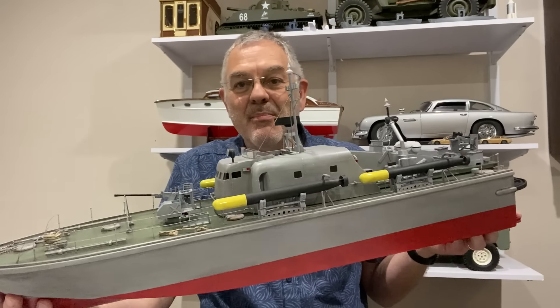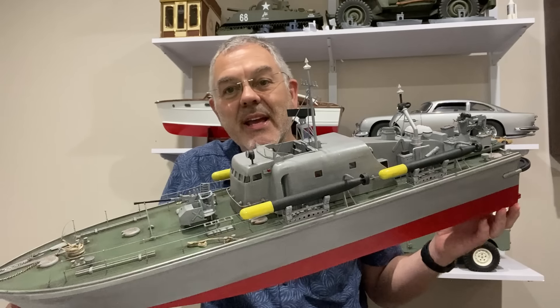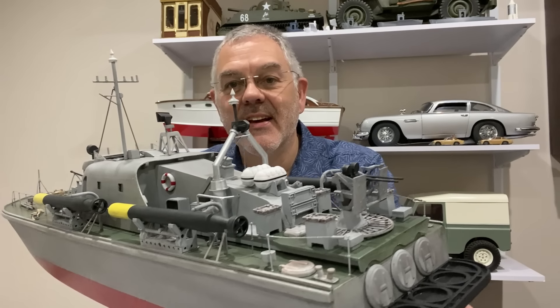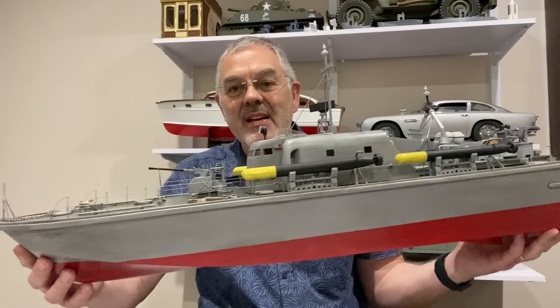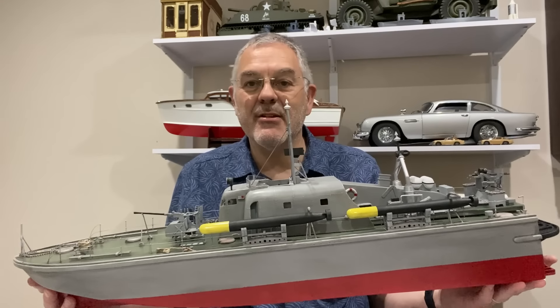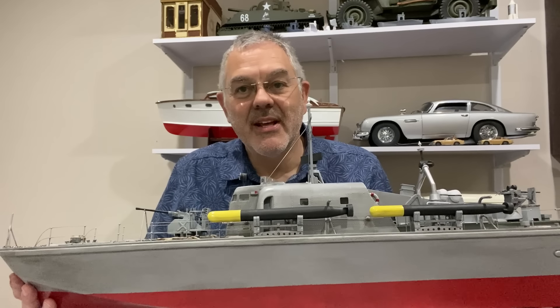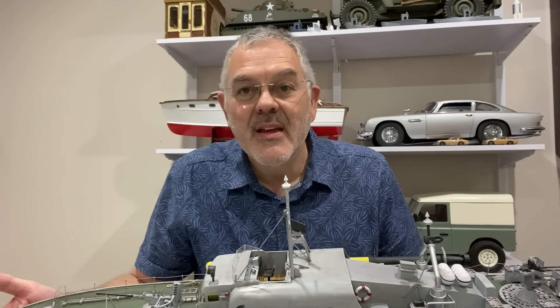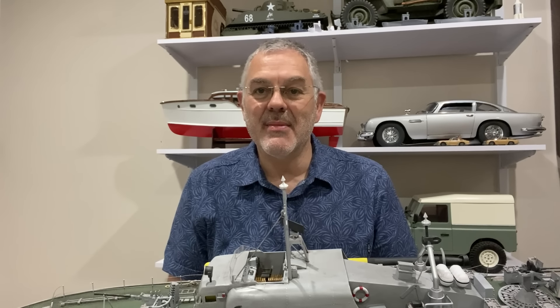There it is — that is the model complete. There was a lot of work in all those deck fittings, but the end result is spectacular. I think it looks amazing — a really lovely quality kit and I think it comes out absolutely great. That's it for this video. I've still got to put the electronics, motor, and radio control in here, but that'll be for the next video. I hope you enjoyed this one seeing this boat finally come together. Thanks for watching and I'll see you next time on Modeling Misadventures.